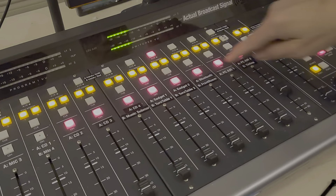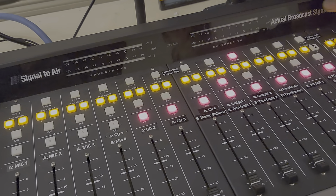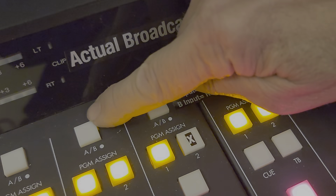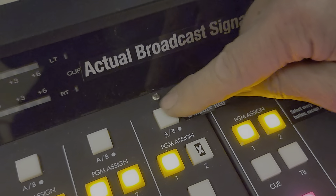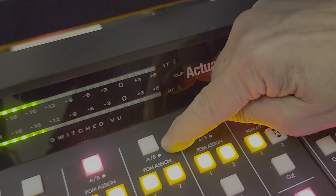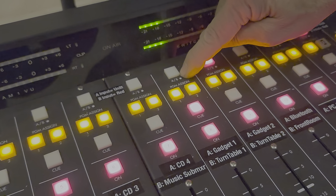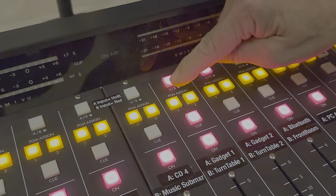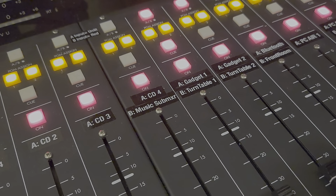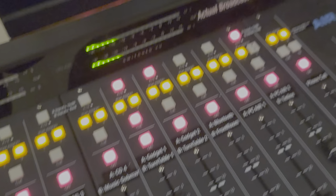There are also turntable inputs on the B input. Every module has an A and a B input, just like the old board. You can see this label legend here: the A input is with the button unlit and the B input is with the button lit red. So to move over to turntable inputs — right now we were listening to gadget one on the A input, but switching to the B input gives you turntable one. The remote start doesn't work from the console for the turntables.